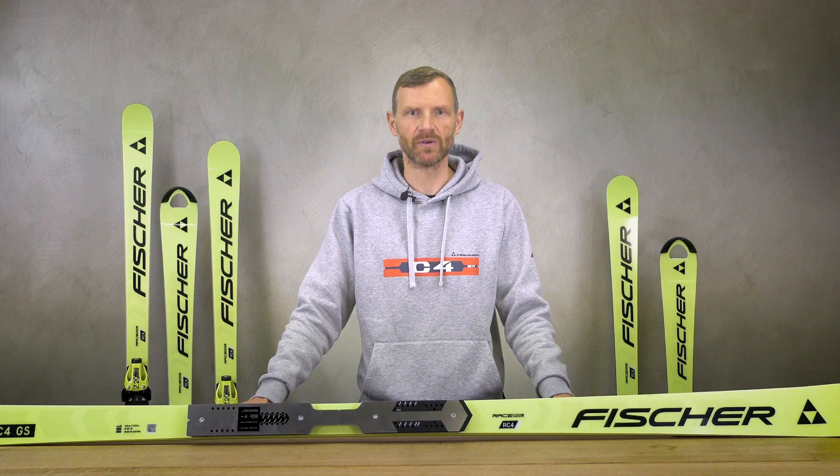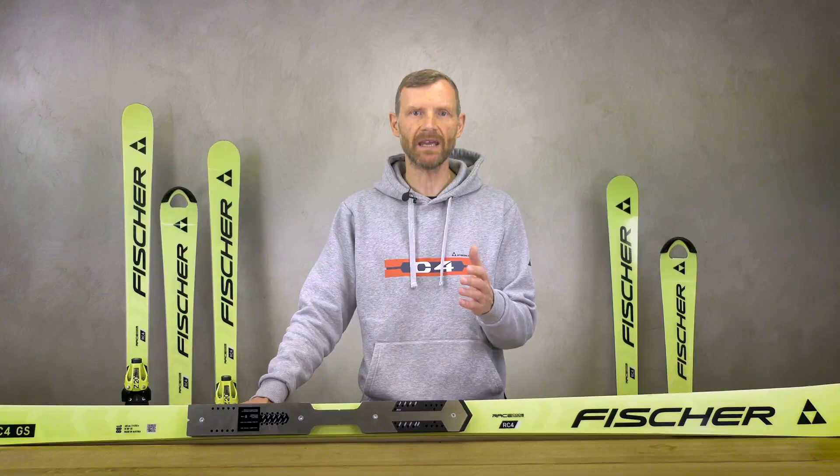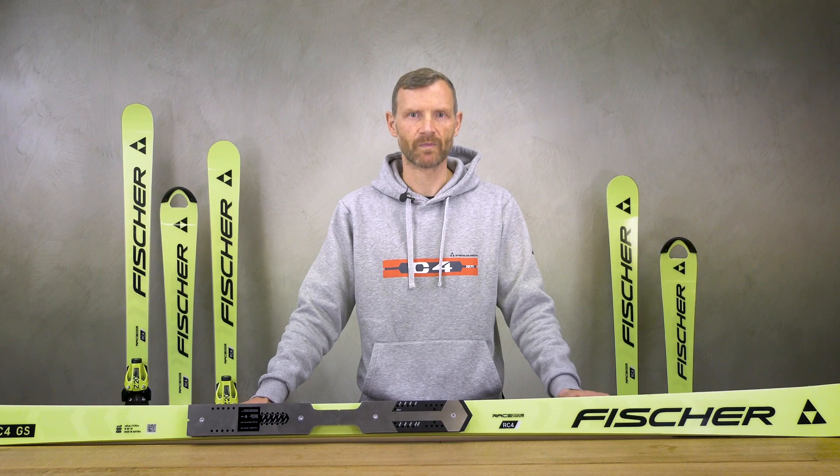In addition, we have a new ski in the length 181 cm with a radius of 21 m, which makes it the right choice for ambitious hobby racers but also for very skilled skiers searching for a racing-oriented ski with a longer radius.